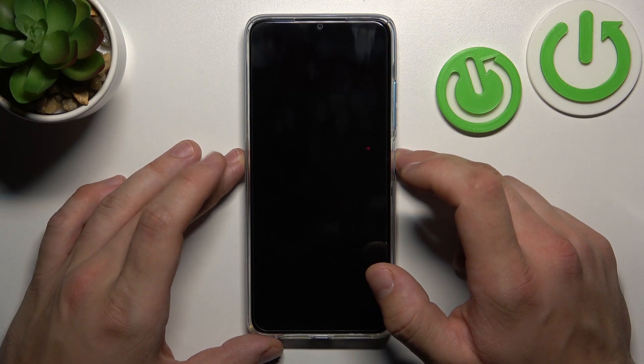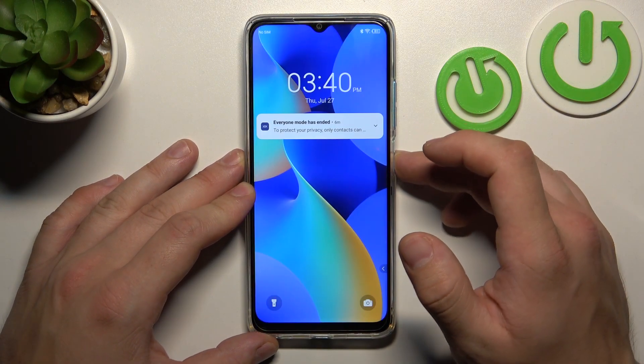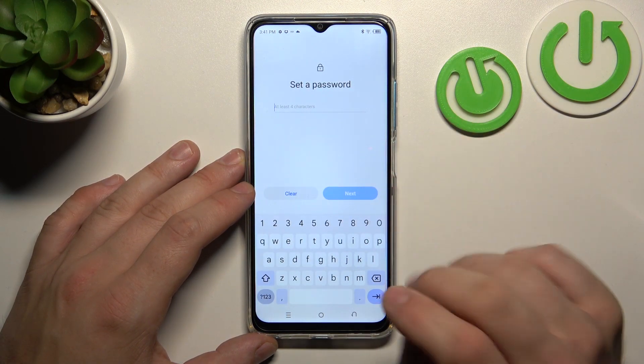Let's start with the two non-security screen locks which is None and Swipe. Now let's select Password and to create a password enter at least four characters.